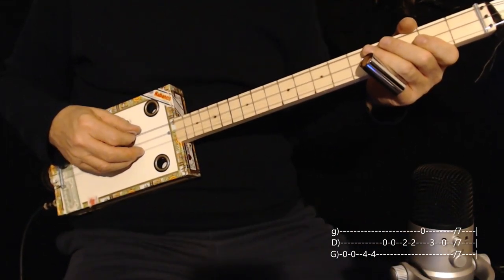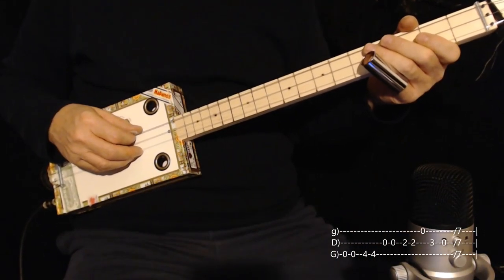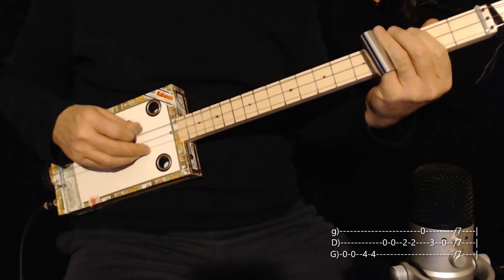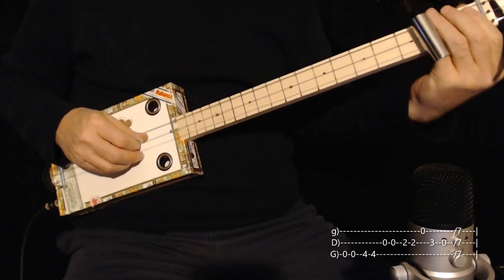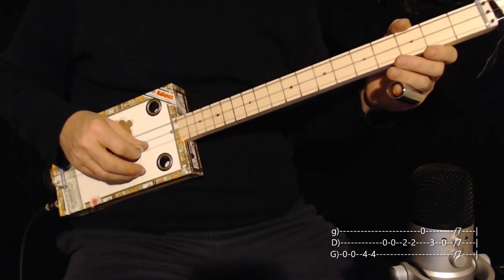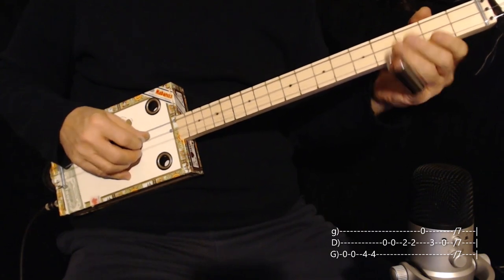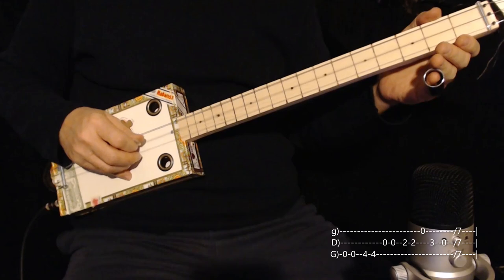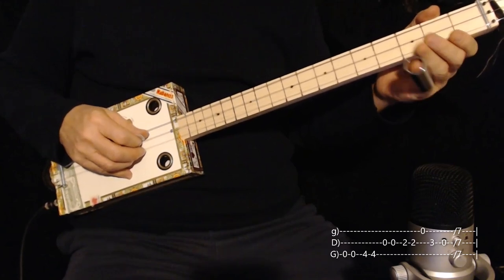Then we go back to the first lick with a variation. Low string open twice, low string four twice, middle string open twice, middle string second fret twice. Now here's your variation: go to the high string once, three on the middle once, open on the middle once, and then you slide up to the seventh fret.